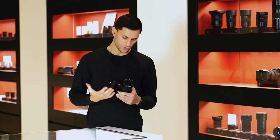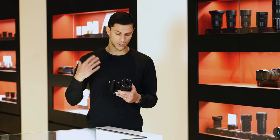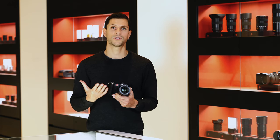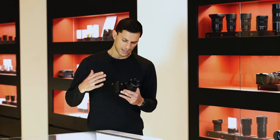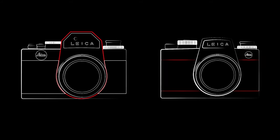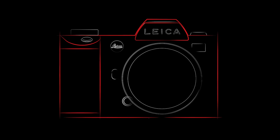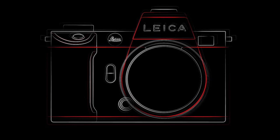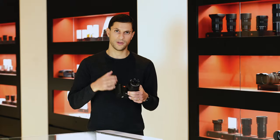I'll start by talking about some of the external differences and ergonomic changes. The design team wanted to respect the original SL — it was a beautiful camera — but they wanted to give it more character, a more iconic Leica look. They looked back at historical designs such as the R3, the R4, and the Leica Flex SL series, drawn particularly to the three-part design: the top plate, the bottom plate, and the prism lens mount area.